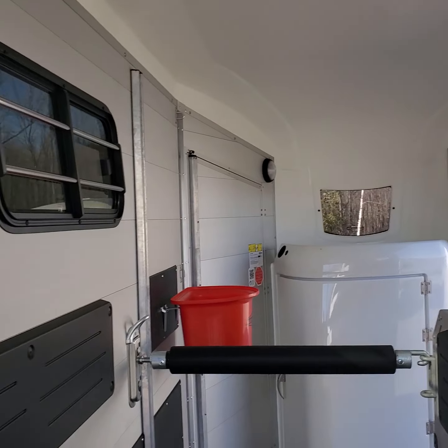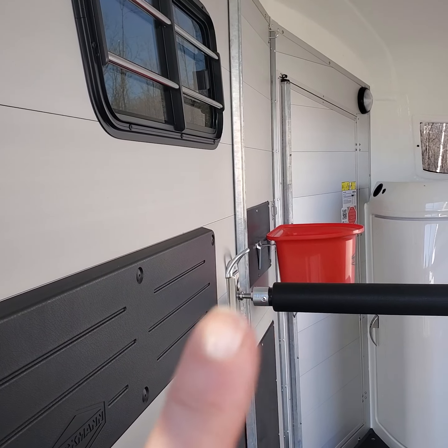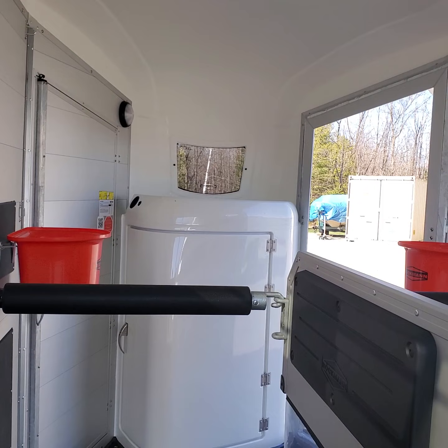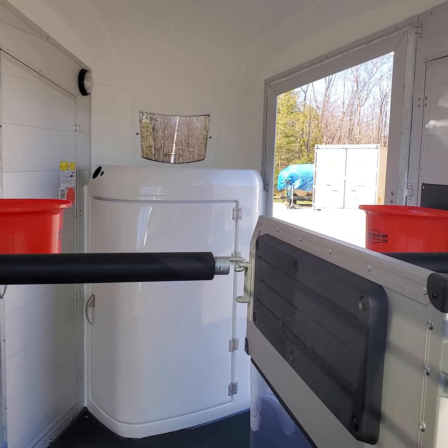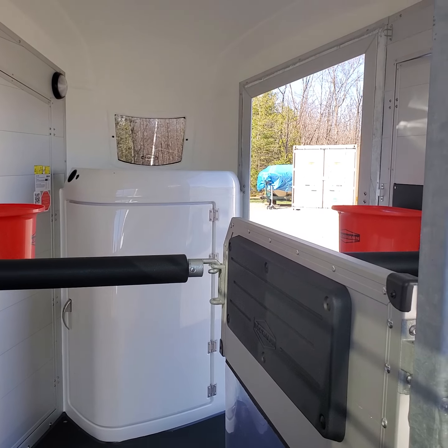There is a ring at the top of the chest bar bracket where you can tie your horses if you do trailer tying. You can also use the other empty ring on the front stall panel for cross-tying if that's something you like to do.